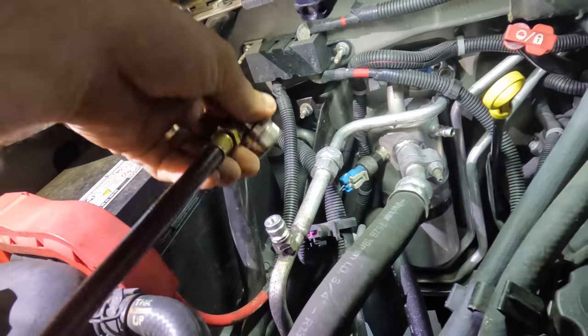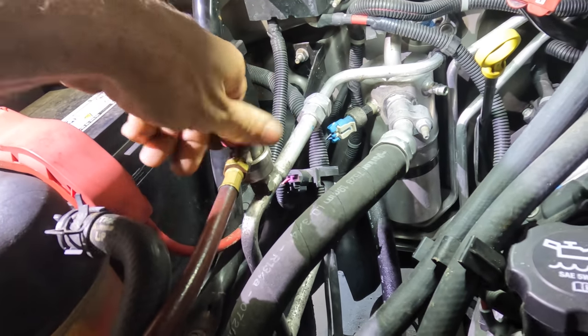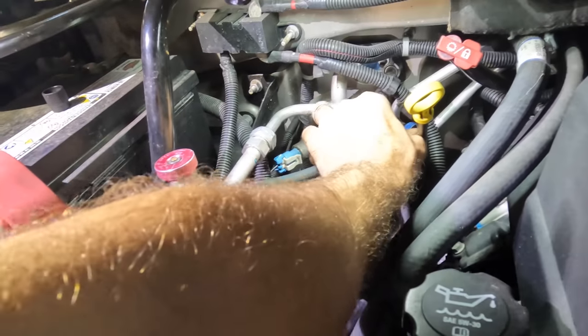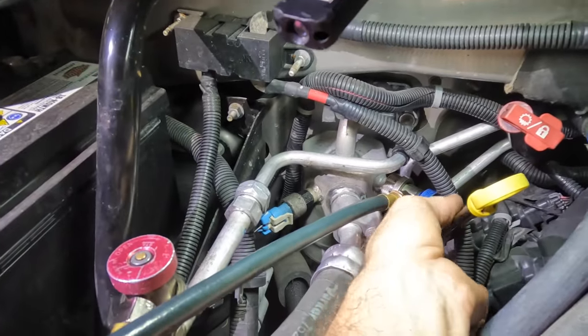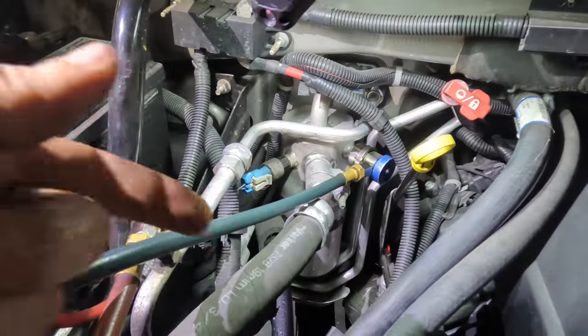Alright, next up let's get the machine connected. We do have to evacuate the refrigerant currently in the system. But before I command the machine to recover, I want to restart the system and get an idea of what pressures we have right now, so we can compare to the pressures after the system gets recharged.